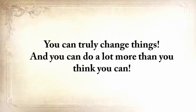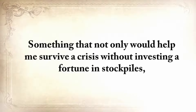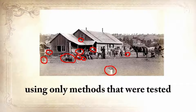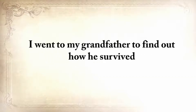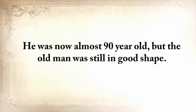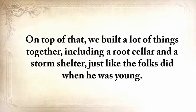You can truly change things, and you can do a lot more than you think you can. Five years ago, I wanted to do something that hadn't been done before — something that not only would help me survive a crisis without investing a fortune in stockpiles, but something I could do around my house on a daily basis using only methods tested and proven by our forefathers for centuries. I wanted to unearth and learn the forgotten ways of our great-grandparents. I went to my grandfather to find out how he survived. He was almost 90 years old, but the old man was still in good shape. For three weeks, I absorbed his lessons like a dry sponge.